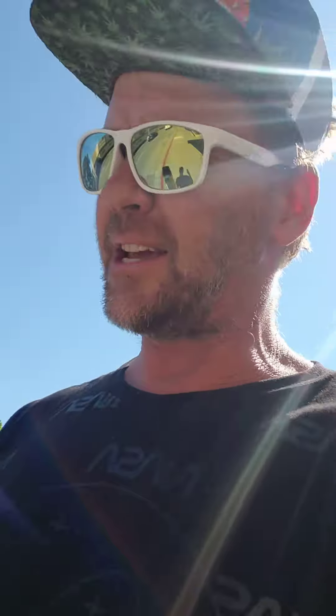We're going to go put this stuff in my tire. It says shake the can vigorously for 30 seconds, back and forth like this.